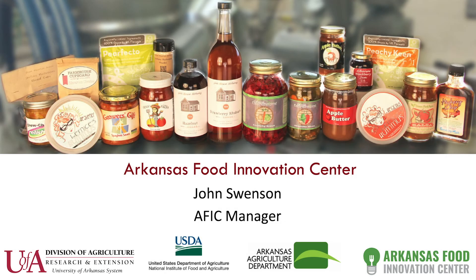Hi, I am John Swenson. I manage the Arkansas Food Innovation Center. We're part of the University of Arkansas System Division of Agriculture located in Fayetteville, Arkansas. I'm here today to discuss how you go about obtaining your food manufacturing permit in the state of Arkansas.